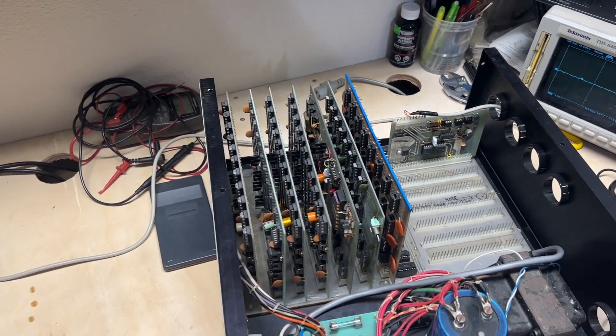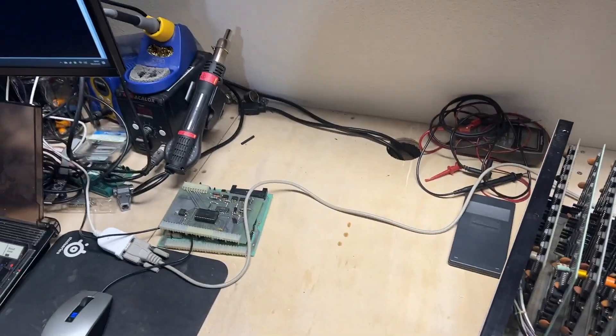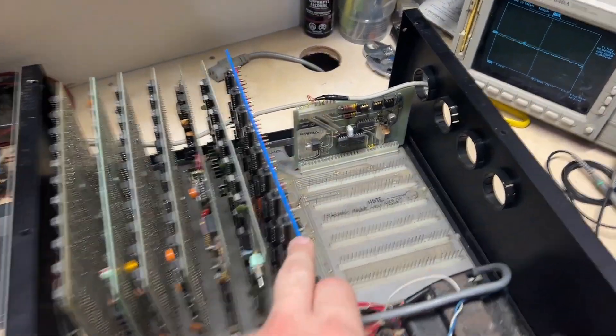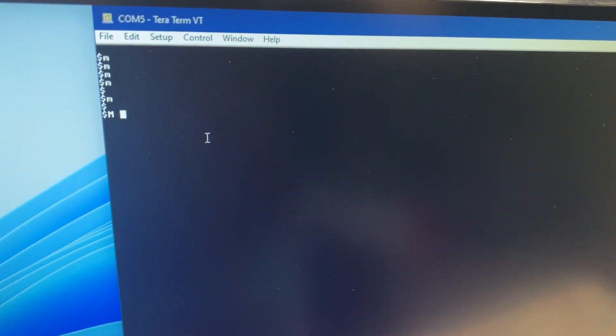One by one I added the memory boards back in, powering it on between each one to make sure it still came up to the same prompt. I got all the way to the last one — the homemade 8K board — and it seems to be working.